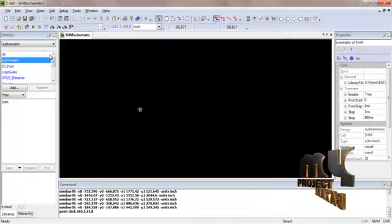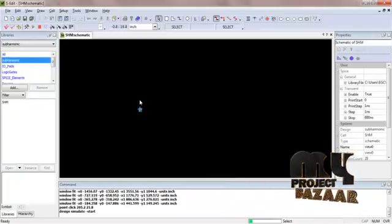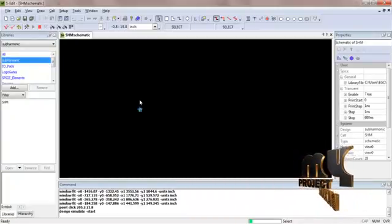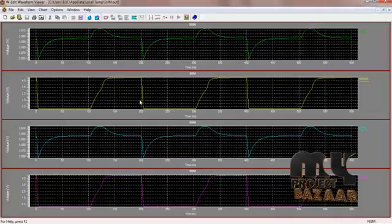Then run the simulation and the waveform will be generated. This is the waveform for the input.